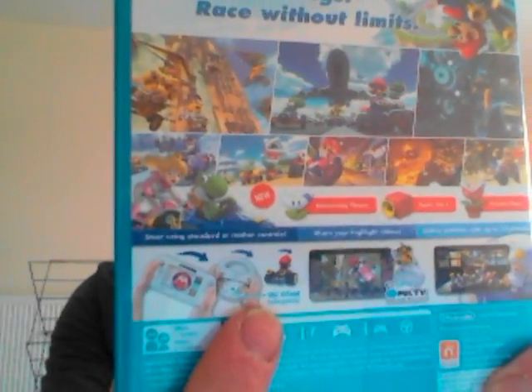And also on the bottom, have a look there — it says you can use the steering wheel, the standard or motion controls. You can use the old Wii remote on its own or with the nunchuck, or you can also use the Wii remote in the steering wheel, the actual Wii wheel. Basically you can play any way you want. You can share your highlight videos after every Grand Prix or cup you complete, and share the highlights and reels that you get. This is another first in the series.